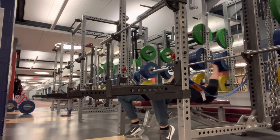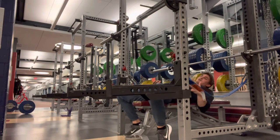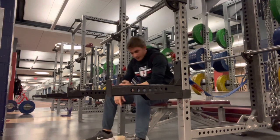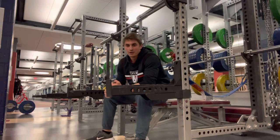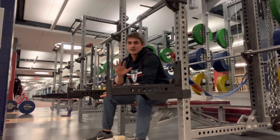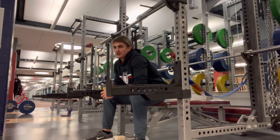Some guys like to bring their legs back a little bit and get a slight wedge. As for the arch, I don't really coach an arch at all, especially if you have low back problems — I'd rather you keep your low back against the bench, but that's up to the individual.